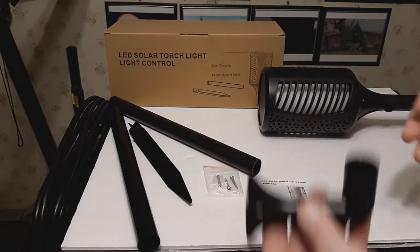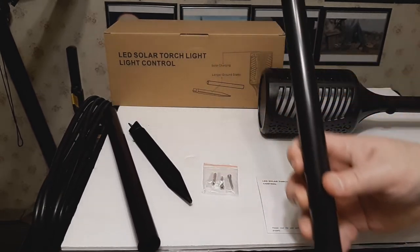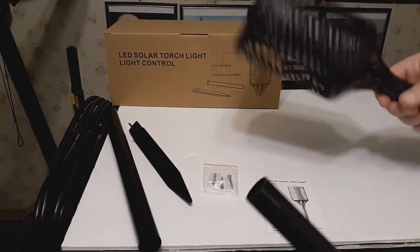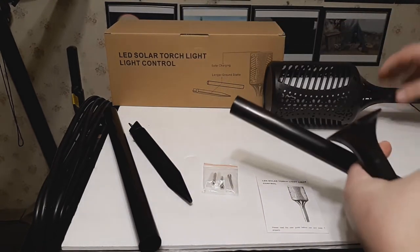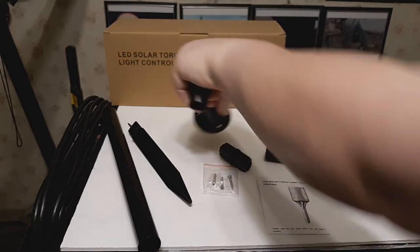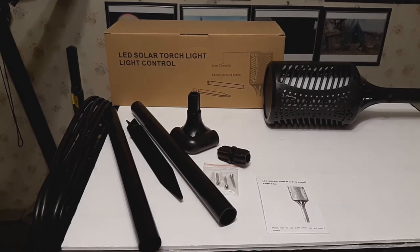You could even affix it to the wall, extend it with one of the tubes, and then put the light on top. So in terms of what you can do with mounting this solar light, you have plenty of options to choose from.